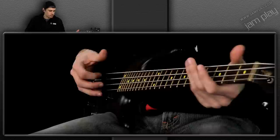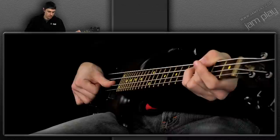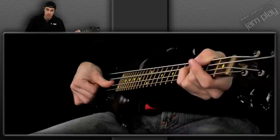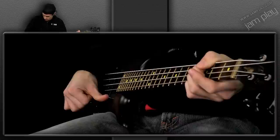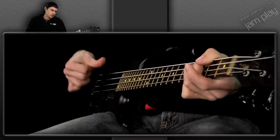You want to develop this well — a good thing to do is pull up a metronome and have a pulse. The advantage is you get a strong downbeat. You want to be comfortable doing it on all strings.